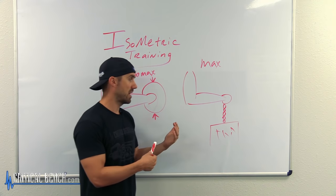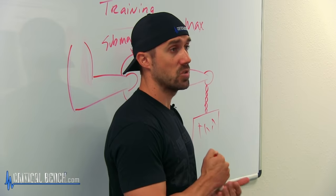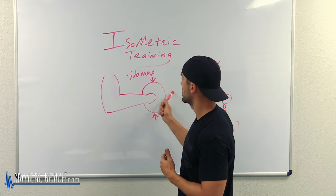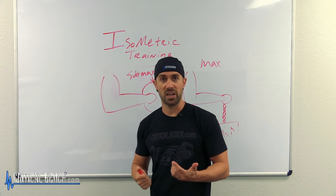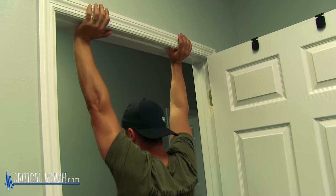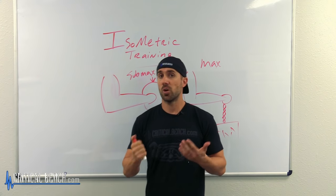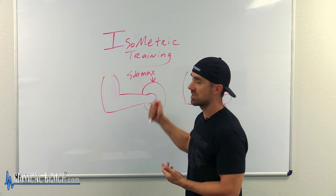There are different training protocols for sub-max versus max. Research shows that max effort taxes the central nervous system (CNS) a lot more than sub-max effort. Sub-max effort includes things like a wall sit, a plank, or a doorway press — things where you feel your muscles engaging but you're able to control it. When doing isometric training, you want to hold for anywhere from 30 to 60 seconds. Exercises like a plank or a superman are all considered sub-max isometric effort.